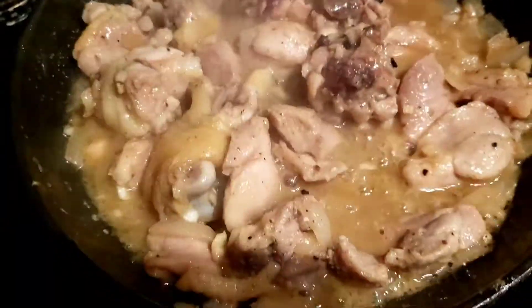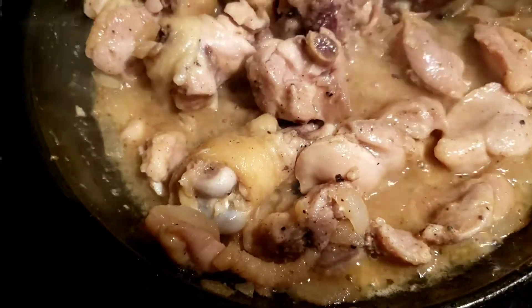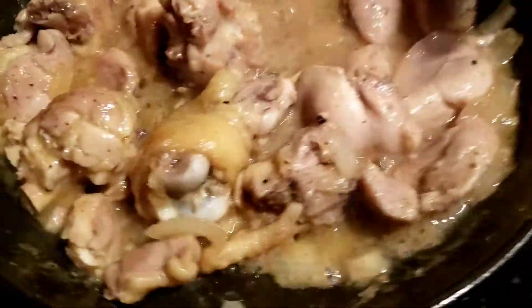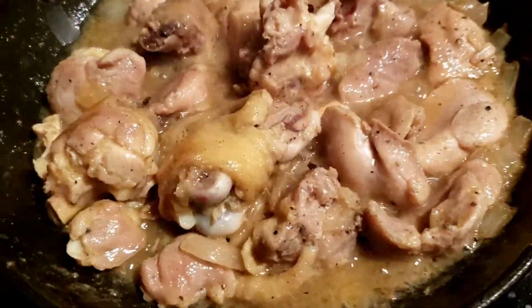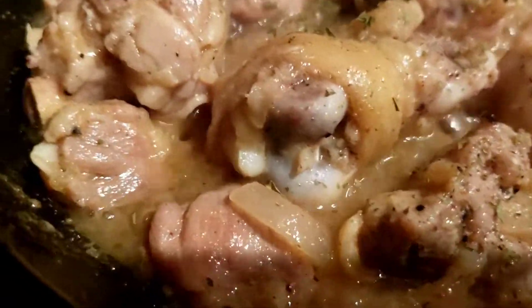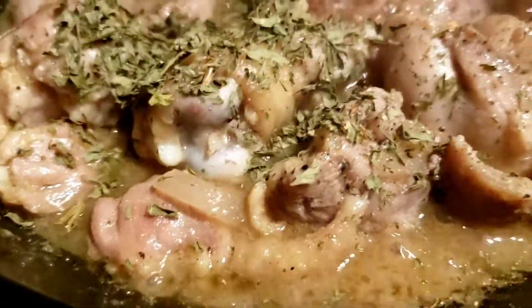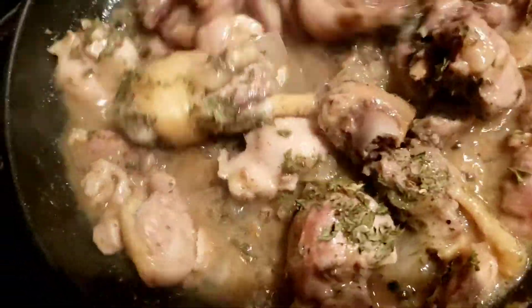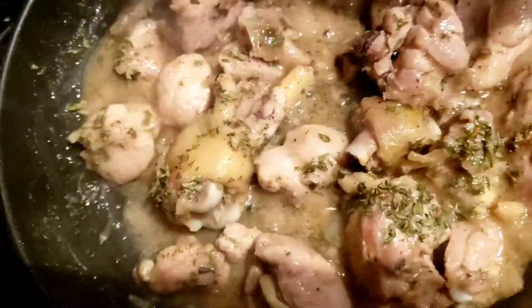Since my garlic butter chicken is cooked, let me take it. I'm going to add some parsley paste on it and some garlic powder on it.